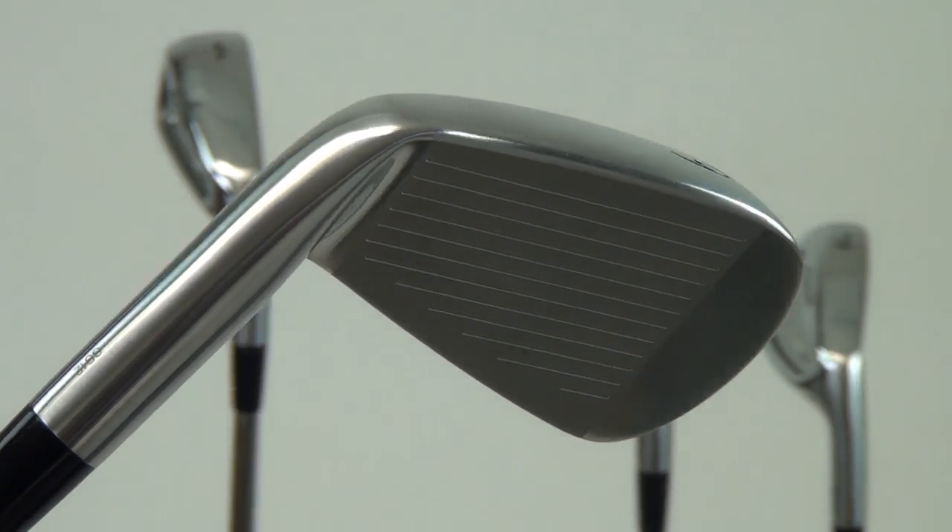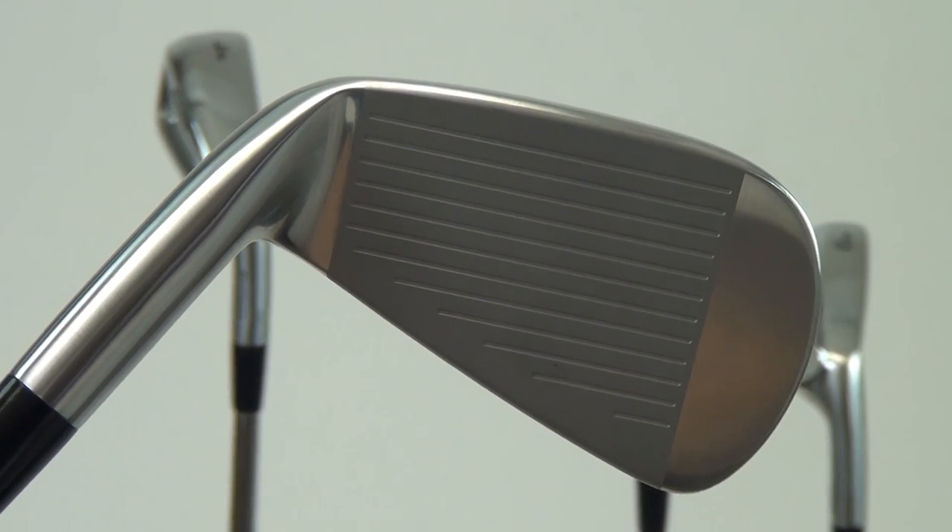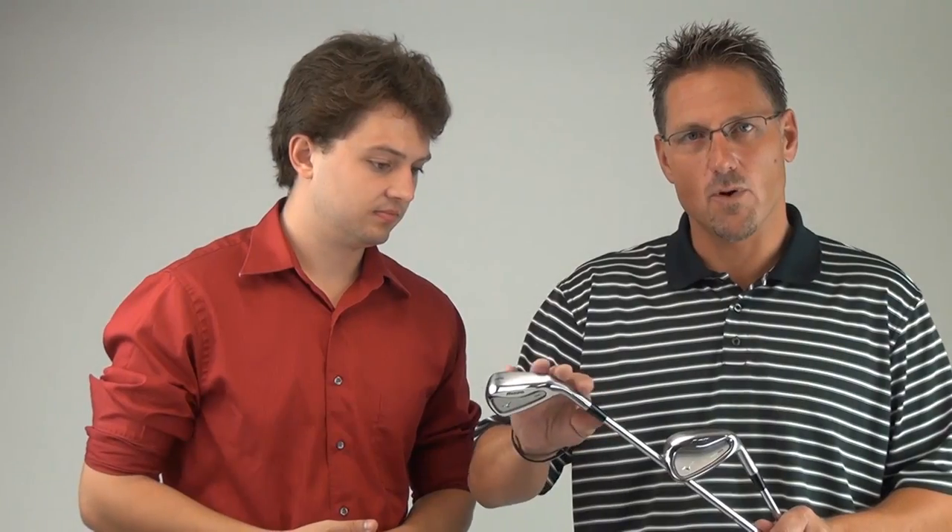The long and mid irons are of our 1025E grain flow forged material. In the two through the seven irons, you've got a hollow pocket technology, which is going to make the long and mid irons very easy to play. And then as you transition down into 8, 9, pitching wedge, you've got a one-piece solid grain flow forged half cavity design in the scoring irons.